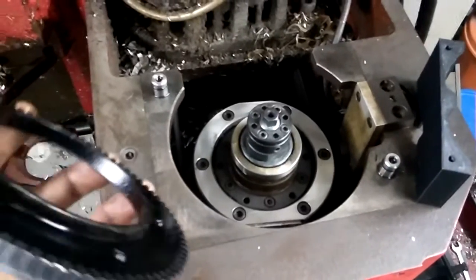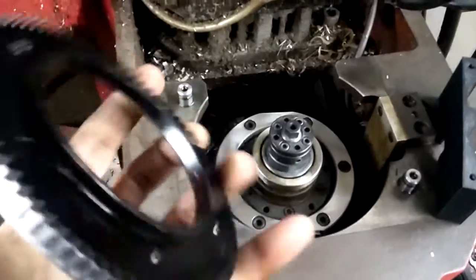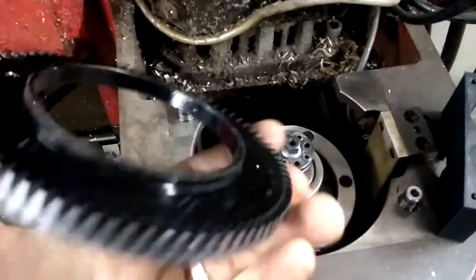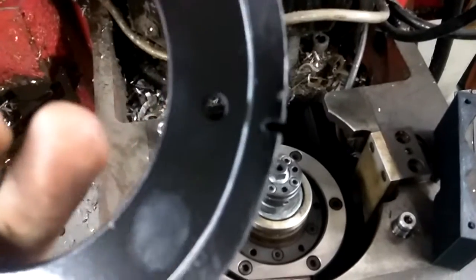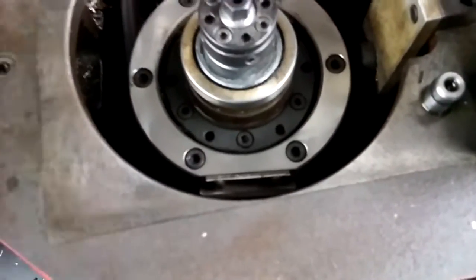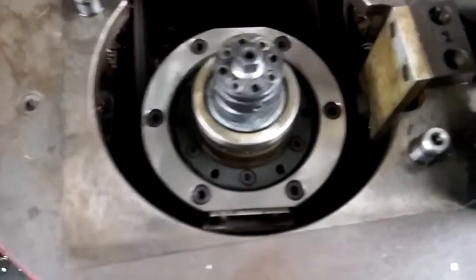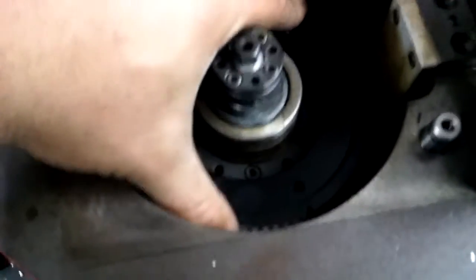Just in case anybody's wondering how this is going to work, I've got a machined collar right here. This is the 80-tooth gear pulley I made with the index mark right there. There's a recess right around here that this collar is going to sit in — that's going to go down in there. Perfect fit.